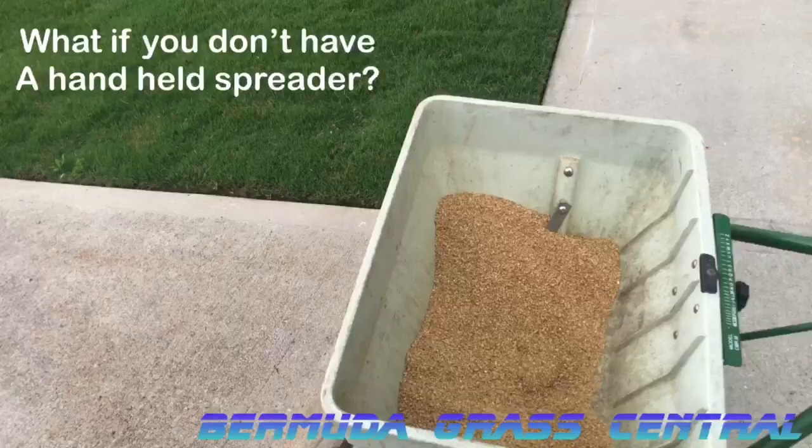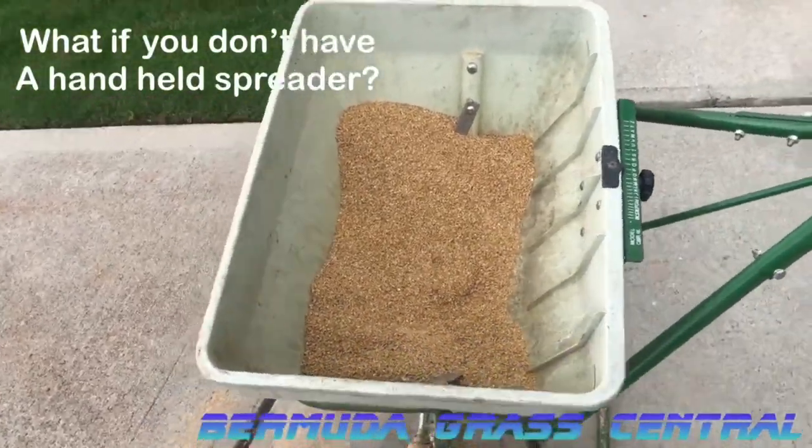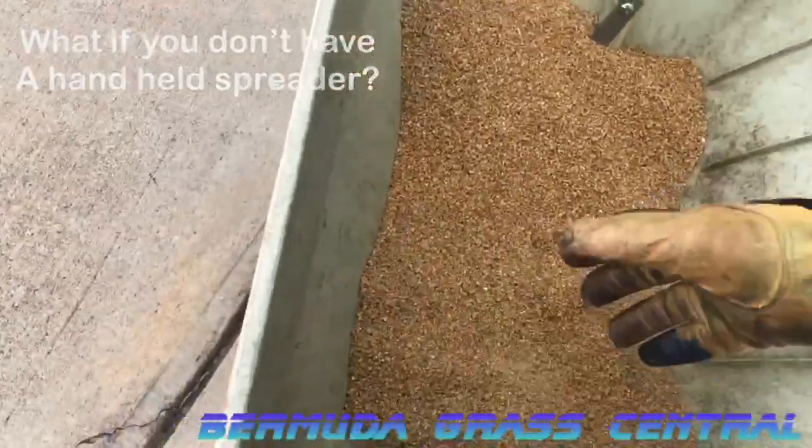You're probably saying, what if I don't have a Scotts Whiz, handheld, or drop spreader? Put on a pair of gloves and reach in by hand.